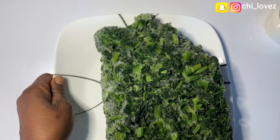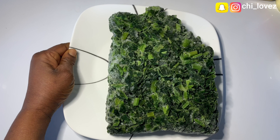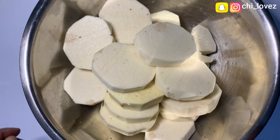I'll be using frozen spinach because I could not get fresh one. I like using spinach for my vegetable sauce, but you can use any vegetable of your choice. Some people use pumpkin leaf or kale leaf, depending on the one they come across.